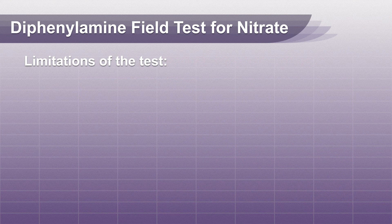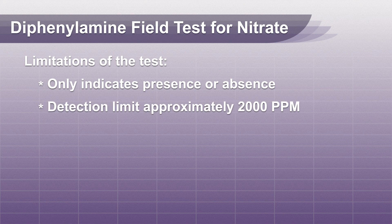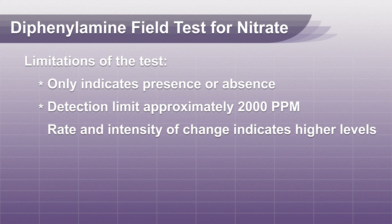Remember, the diphenylamine field test indicates only the presence or absence of nitrate. This solution will indicate the presence of nitrate at a detection limit of approximately 2,000 parts per million. The rate of color change and intensity indicates higher levels.